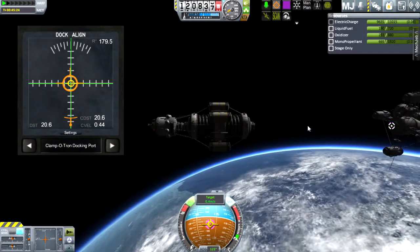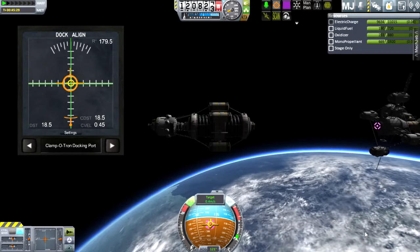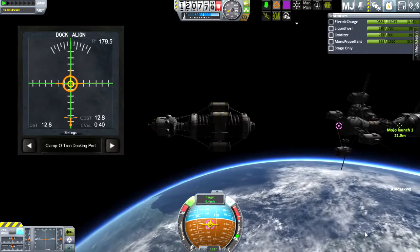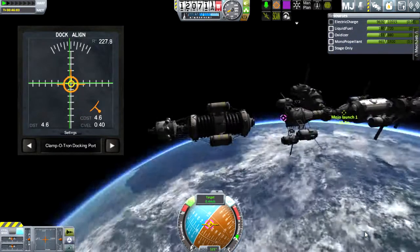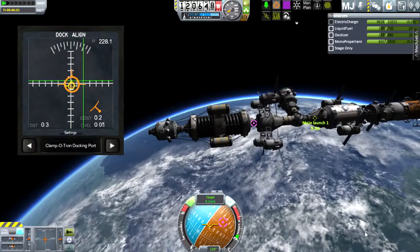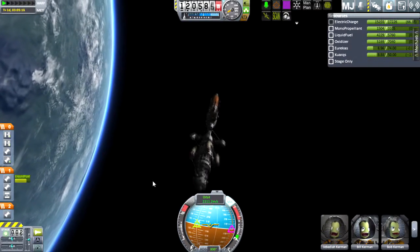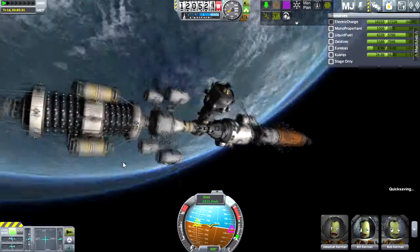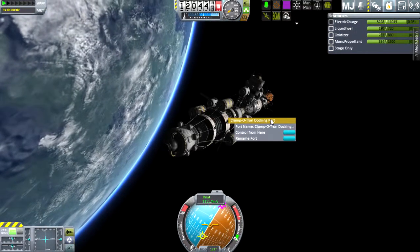On the second launch I remembered to use struts to reinforce my docking attachment. I also finally got hold of the docking alignment indicator mod I was looking for — this makes docking a whole lot easier, I highly recommend it. So there we are, hooked in. We now have the electricity we need to pull off all of these experiments we're going to send up.